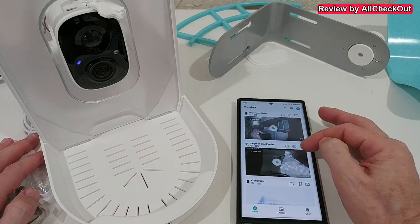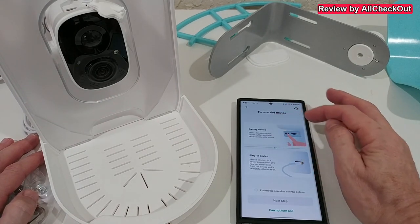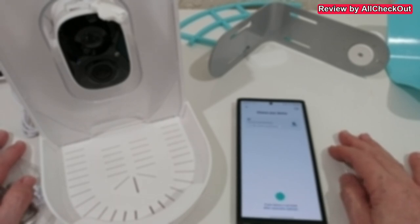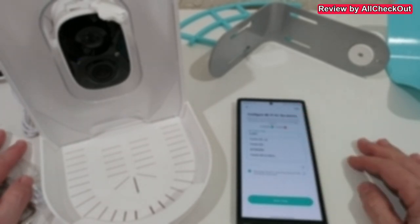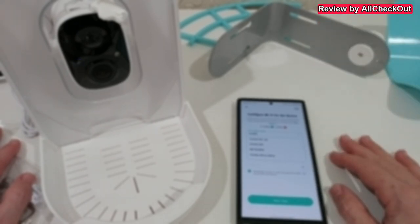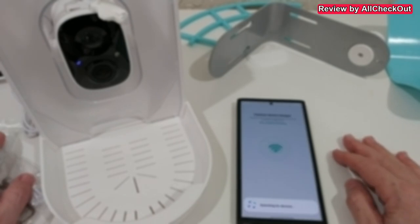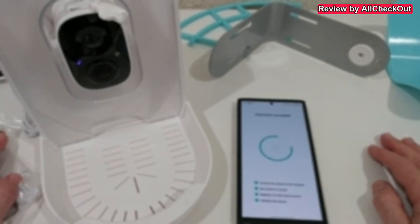In the Vico Home app, where I already have a lot of security cameras, I click the plus to add a new device, select 'battery device,' confirm I heard the sound, and the app has already found this B1 device. I select a 2.4 GHz Wi-Fi network — I highly recommend being already connected to the same 2.4 GHz network with your phone before starting the pairing process. After the bird feeder is connected, you can use any Wi-Fi or even 3G, 4G, 5G from anywhere in the world. I enter the Wi-Fi password and click next.